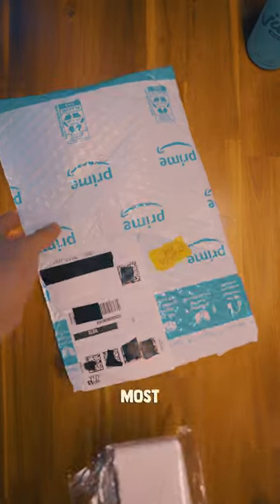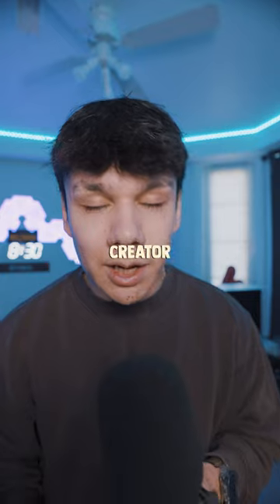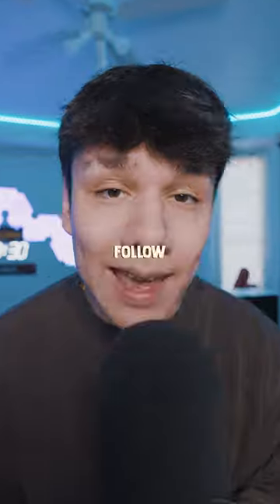Probably the most important accessory is this L-bracket that you use to shoot vertical content, which is something I use for all my videos. If you want to be a content creator, these accessories are definitely essential. If you want to get any of these things, check out the Amazon storefront link in my bio and follow for more.